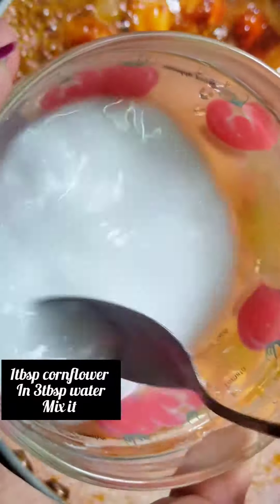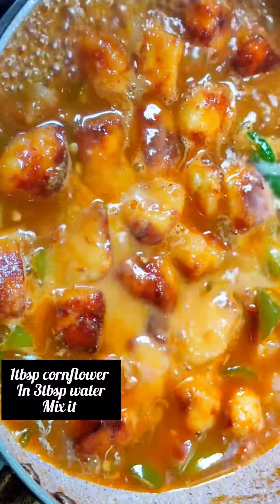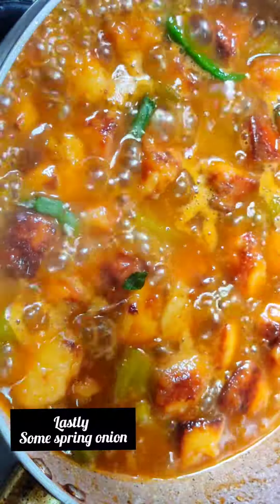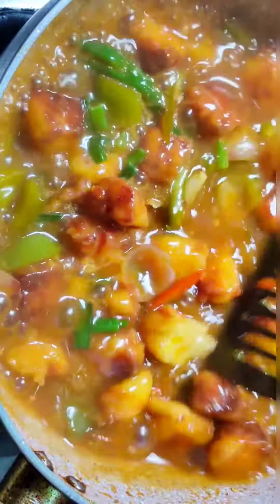I will add 1 tablespoon of cornflour, and add 1 tablespoon of cornflour to the amount of milk. We are going to add the top of the layer.